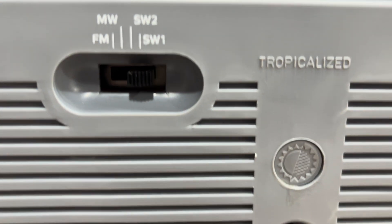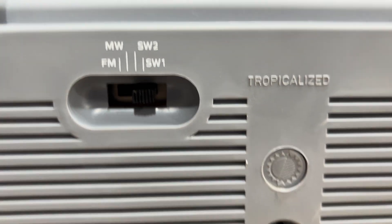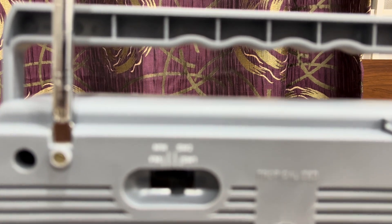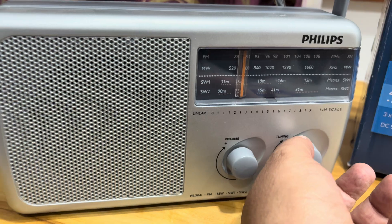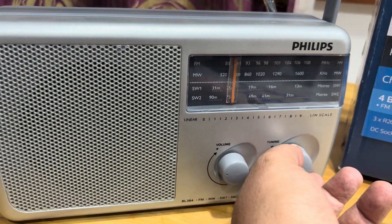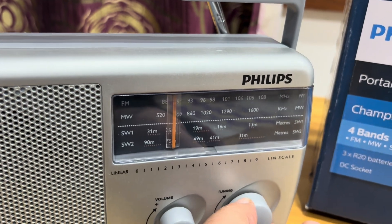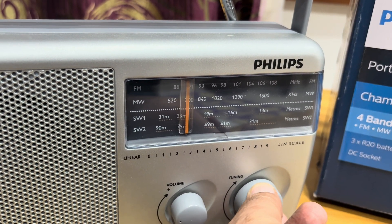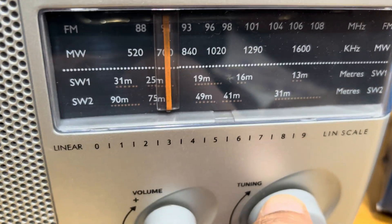Now I am playing short wave radio and listening to short wave news. You can see I am in short wave 1.